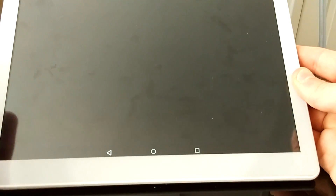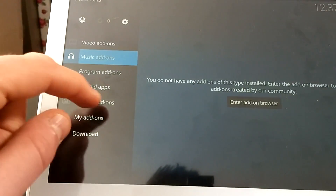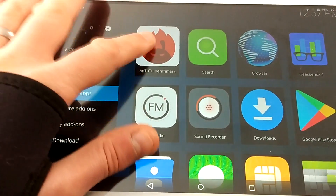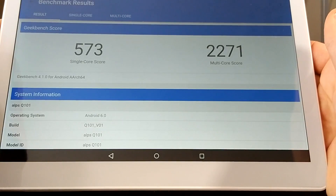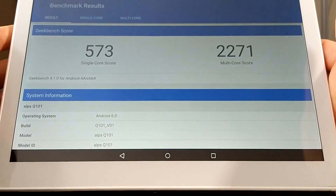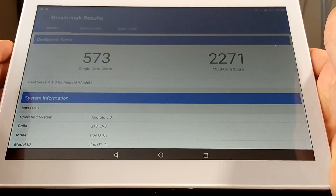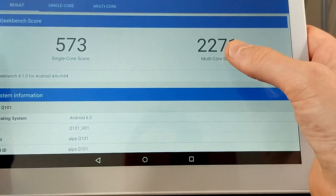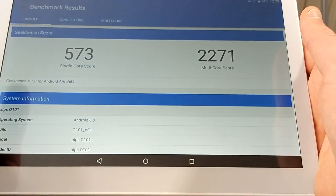Clicking on Kodi it loads up straight away with Kodi 17 Krypton, since it's Android 6.0. Whatever you click on works immediately. I ran two benchmark scores using Geekbench: single-core of 573 and a multi-core score of 2271. One thing I don't like is there's no home button — you have to press the power switch when the screen goes off — I'd like to see a dedicated home button.